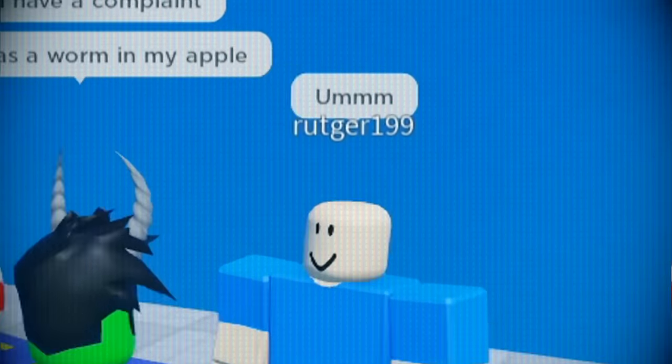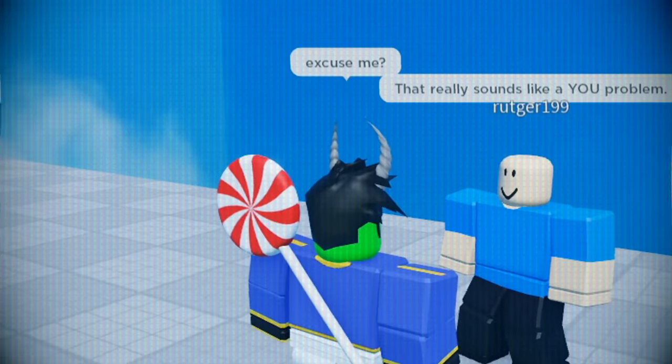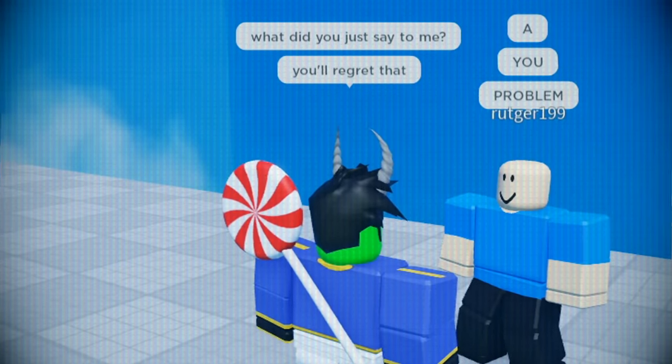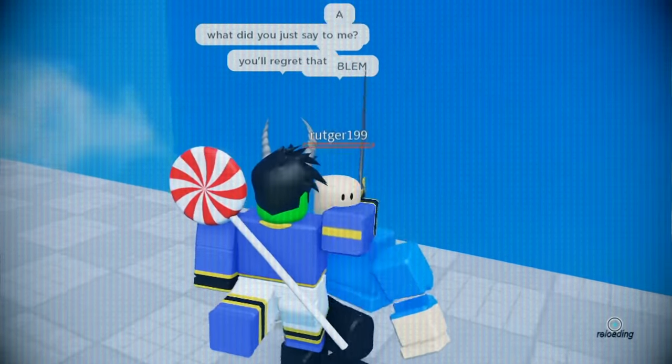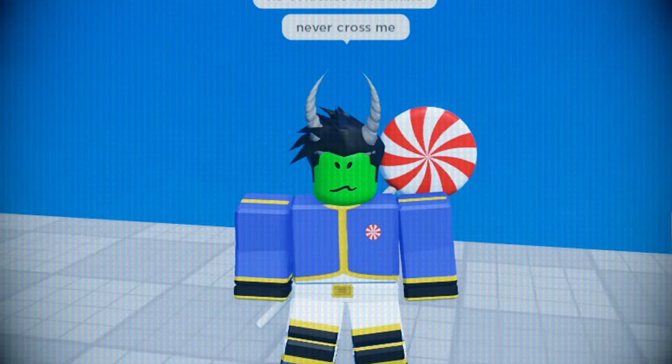There was a worm in my apple. That really sounds like a you problem. Excuse me? You heard me. Never cross me.